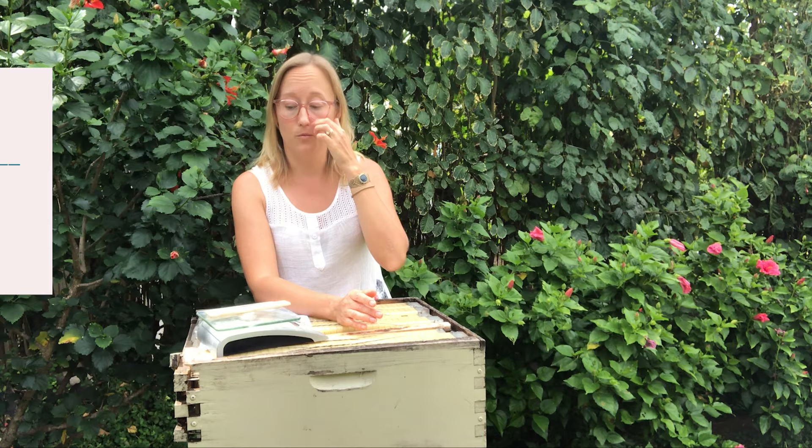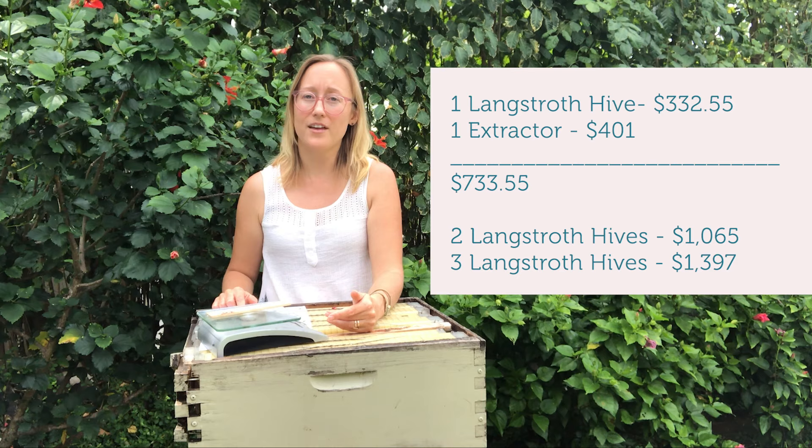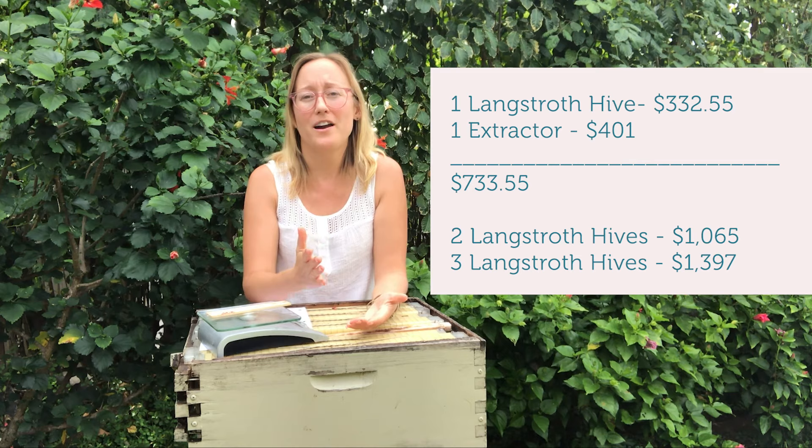You might also want an extractor, though I don't recommend buying one your first year. You can do the crush-and-strain method very cheaply — about $20 worth of stuff from Target. Your beekeeping association might also offer an extractor for members to use for free. But say you're looking long-term: a two-frame extractor from Dadant is $401. So you're looking at a $733 purchase for one hive. Two hives would be $1,065 and three hives $1,397, because you only buy the extractor once and each additional hive is $332.55.